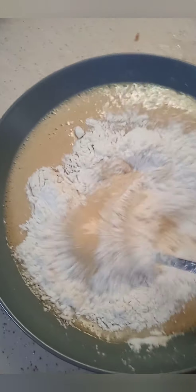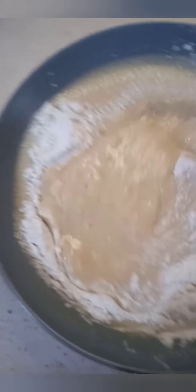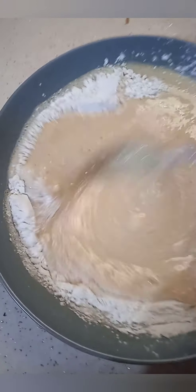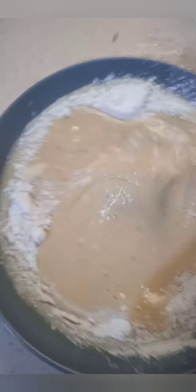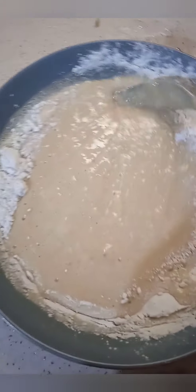You add your flour. This is my flour — I have added my flour. This is flat; it's to make banana pancake.